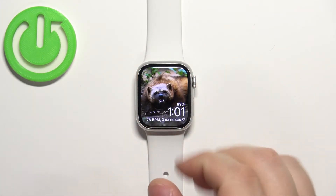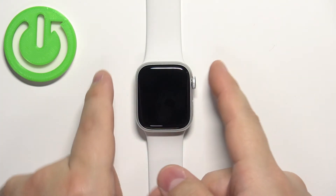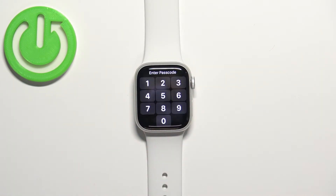We can go back to the watch face, turn off the screen, and wait a second or two for it to lock. Once the screen is locked, you see the lock icon right here at the top of the watch face, and it will ask you to enter the passcode to unlock the device.